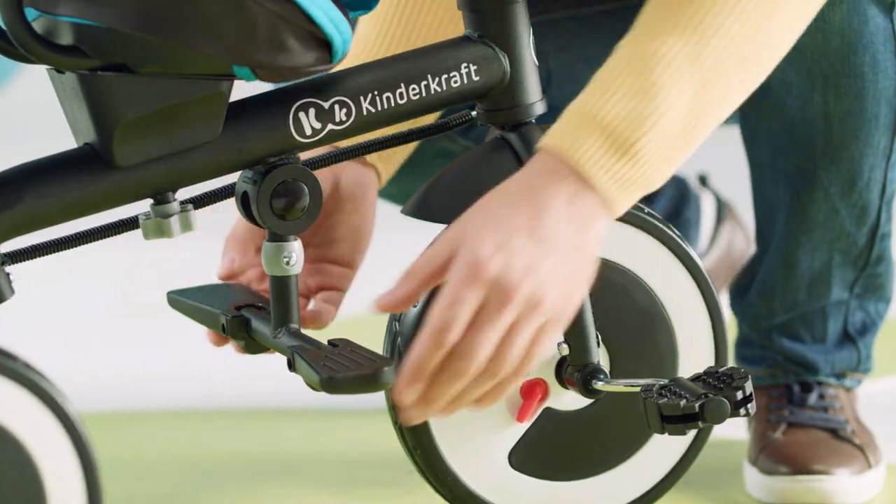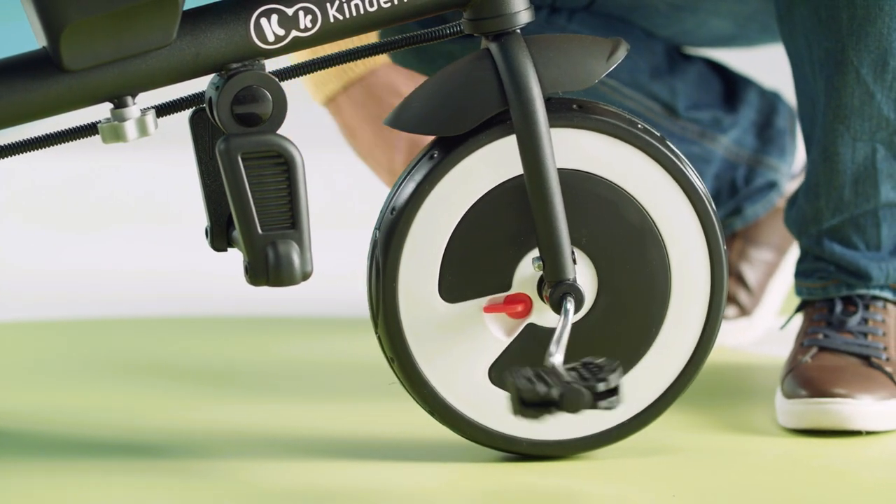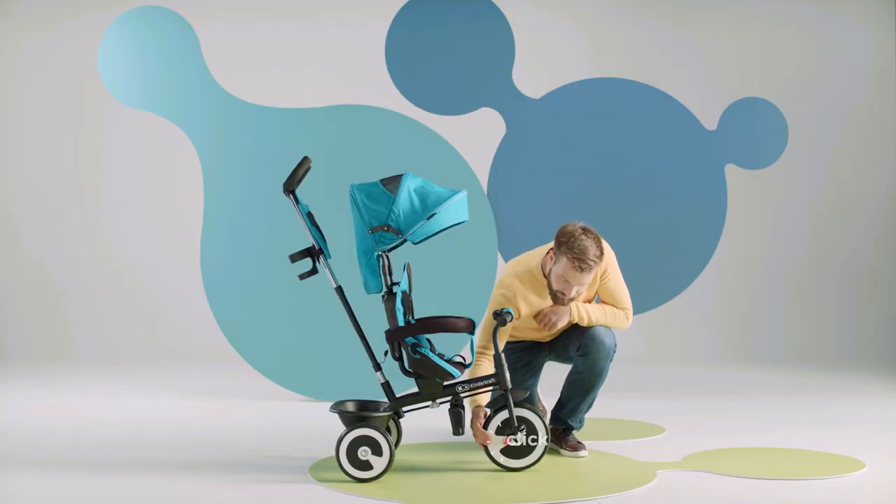The footrest can be hidden for older children. The wheel will turn independently of the pedals. If you unlock the wheel, your child will be able to pedal himself or herself.